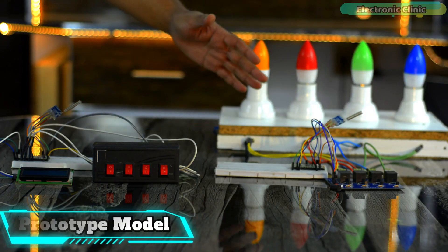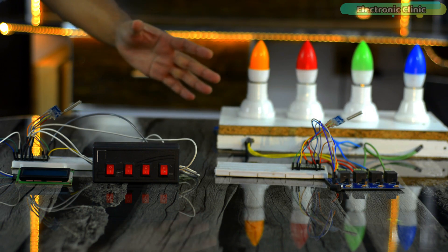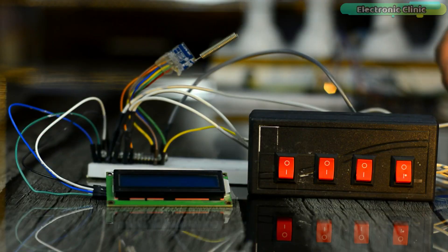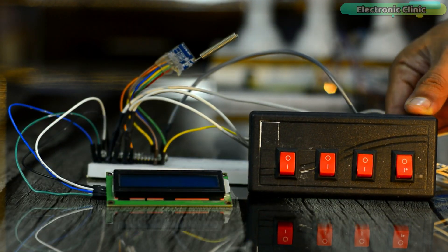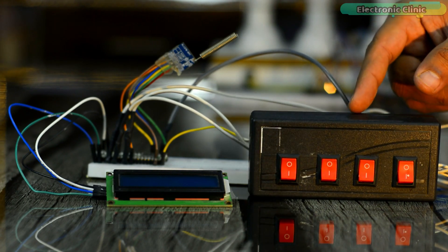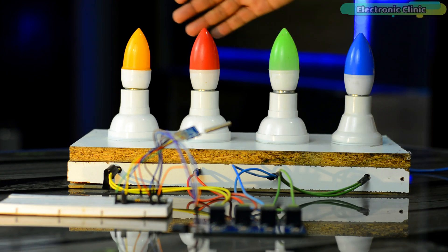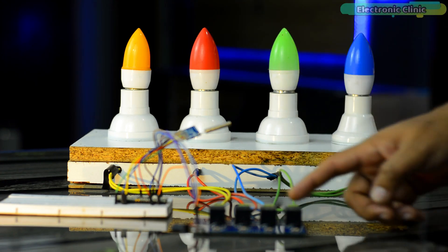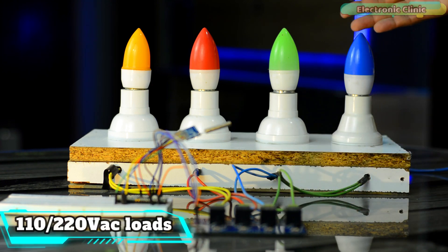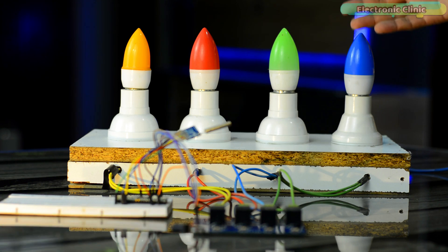Here is a prototype model of my Raspberry Pi Pico and LoRa based home automation project. I have connected everything as per the circuit diagrams, which I will explain in a minute. You can see four buttons on the transmitter side. Using these four buttons, I'm going to control certain loads on the receiver side. For demonstration purposes, I have put four bulbs on the receiver side, which are connected to four relays. Besides lights, you can use any other 110 or 220-volt AC loads, or use any DC type loads.